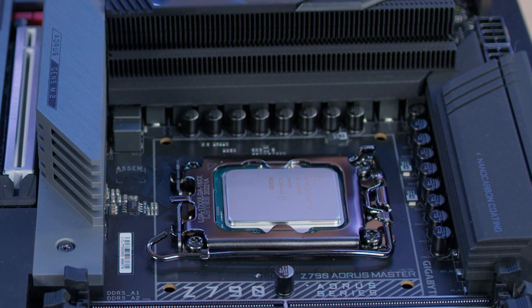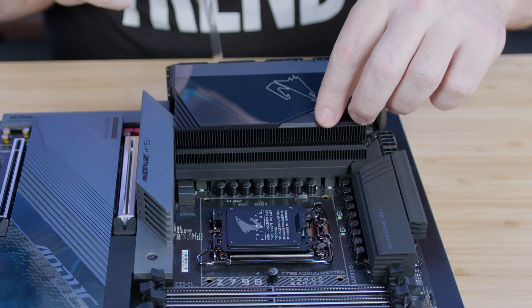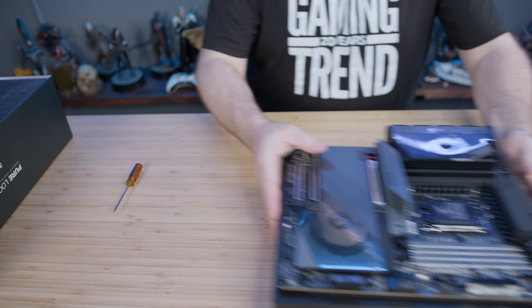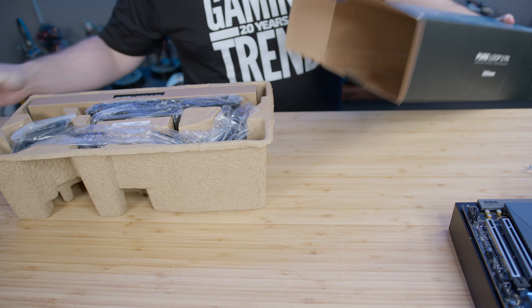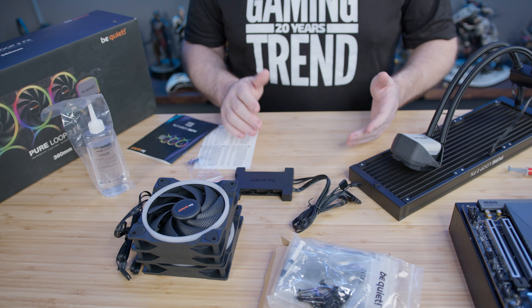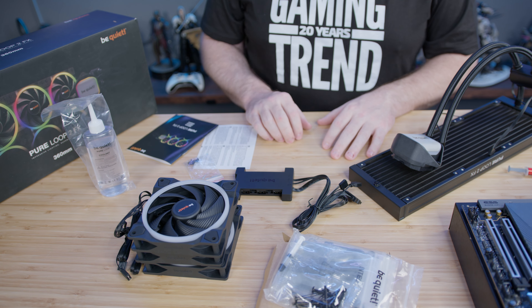The next part is thermal paste, and then we're going to put on the all-in-one cooler. I went ahead and removed everything from the packaging so you don't have to deal with that. Let's get started.